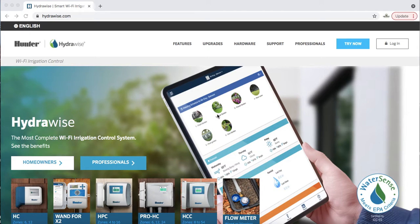I'm Will Mears with Mears Lawn and Landscape and today I want to talk to you about Hydrawise controllers. If you're watching this video you're either interested in or have already purchased a Hydrawise controller. We strongly recommend them. Since they've come out in the last few years they are incredibly efficient and they help you save money as well as water, which are both important.